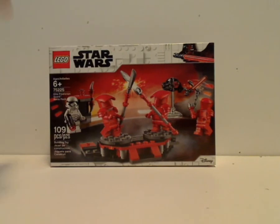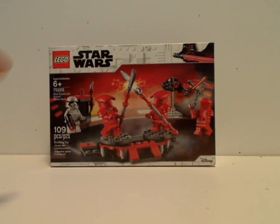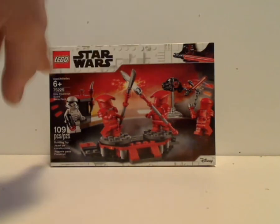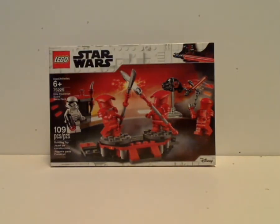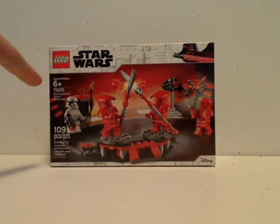Here's the front of the box with the logos and that new border, like we've seen on Darth Vader's Castle set, where it's all made of bricks and the minifig version of Vader. They'll change it up with the 20th anniversary sets and Episode 9 sets later this year. You see a picture of all the guards in action, age recommendation 6 and up, set number 75225, and it has 109 pieces.